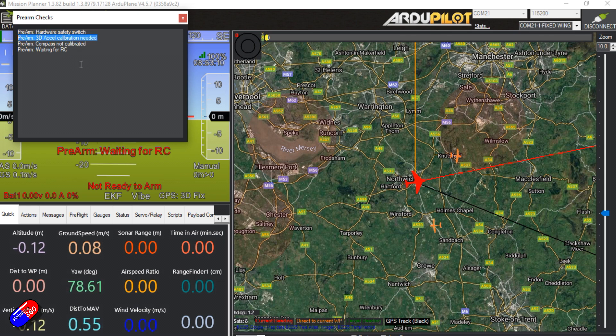3D accelerometer calibration is needed — you shouldn't see that if you've gone through all the steps; ArduPilot works incredibly hard to make sure all calibration is done before it carries on. Compass isn't calibrated — that should all be done in the initial setup steps. The last thing stopping it is radio control input; I don't have a receiver currently plugged in so it's flagging that.